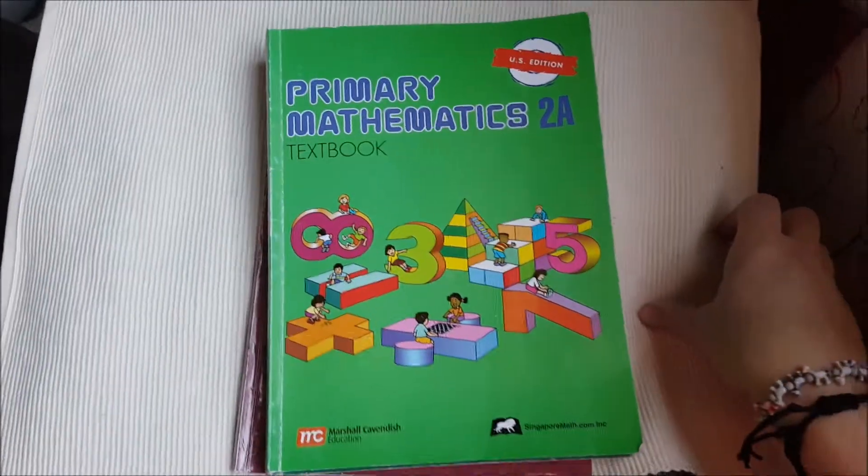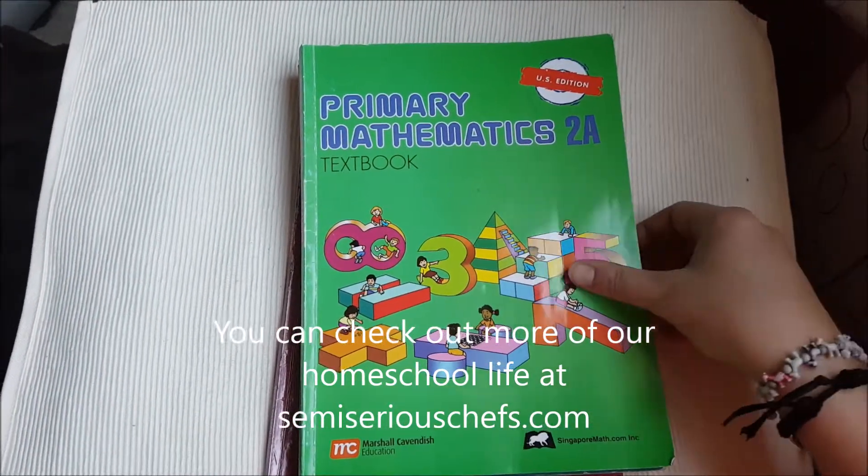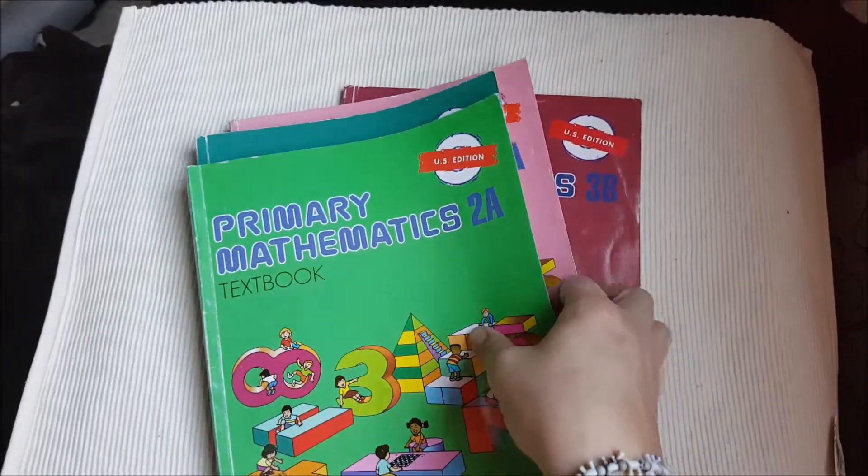Hello. This is a review for Primary Mathematics A, Singapore. Singapore Mathematics 2 — so 2A, 2B, and 3 — 3A, 3B.